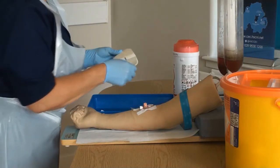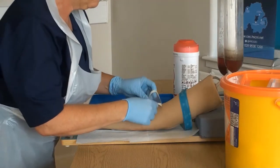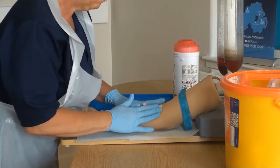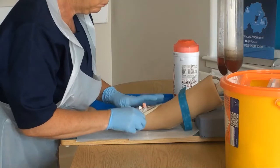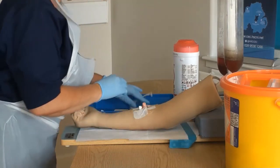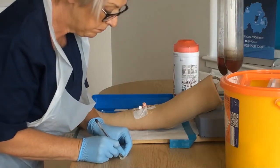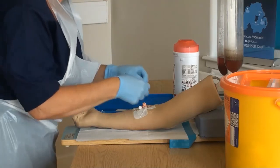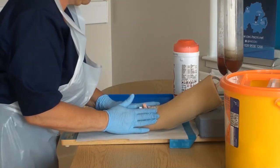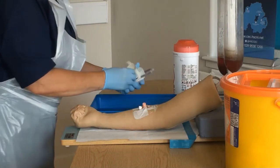The transparent semi-permeable dressing is now placed over the cannula to ensure it is securely in place. Complete the dressing by dating and timing the cannula strip and applying it to the dressing. Dispose of all waste and packaging from the area and remove all PPE.